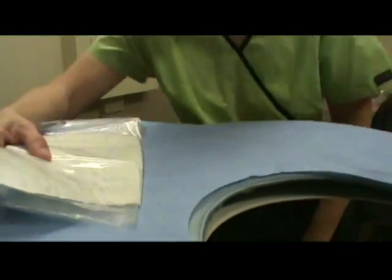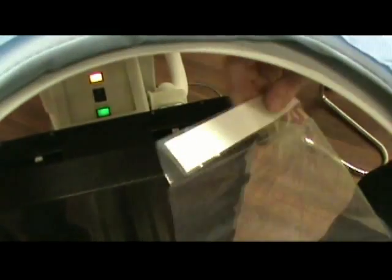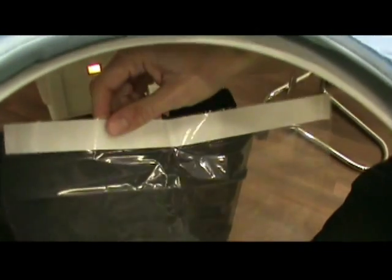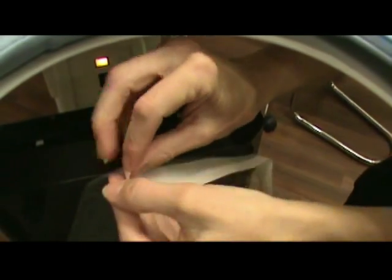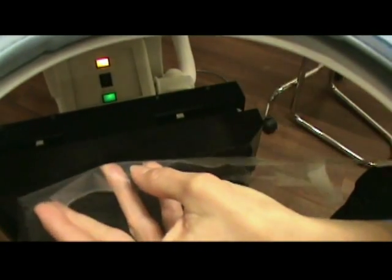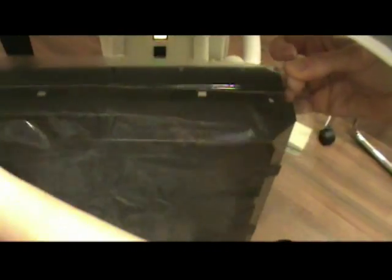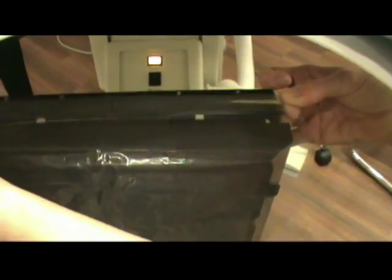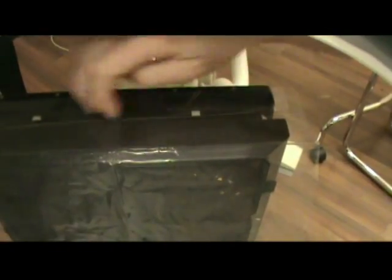The second part, we're going to go underneath the camera system here. Starting with the area that has the long adhesive strip, we're going to lay the draping system right across here. Starting with the plastic tape, we're going to remove this all the way across and make sure we attach it just over to protect the camera itself, so there's no fluid leakage in here.